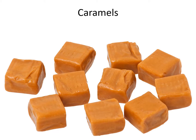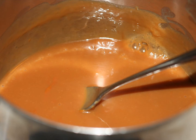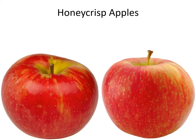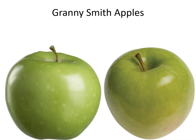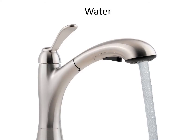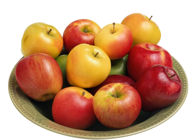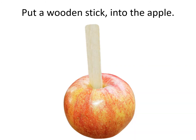Caramel. Melting the caramel. Dipping the caramel. Honeycrisp Apples. Granny Smith Apple. Water. Washing the apple. Wooden sticks. Put a wooden stick into the apple.